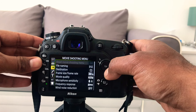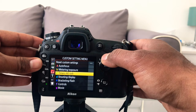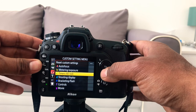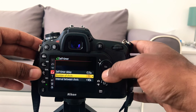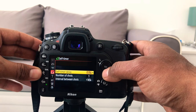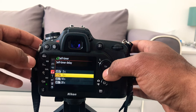Go to the playback menu, then go to the Custom Setting Menu. Click on here and you're going to see autofocus, meter, exposure, and then Timer. Click on Timer, then you have Self Timer — click on here as well. This is the actual self timer menu.